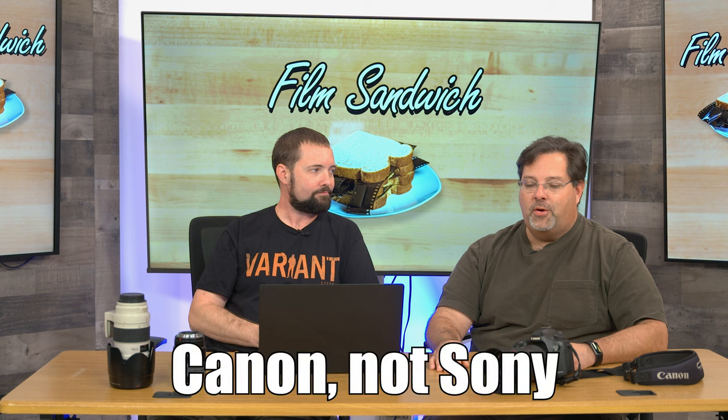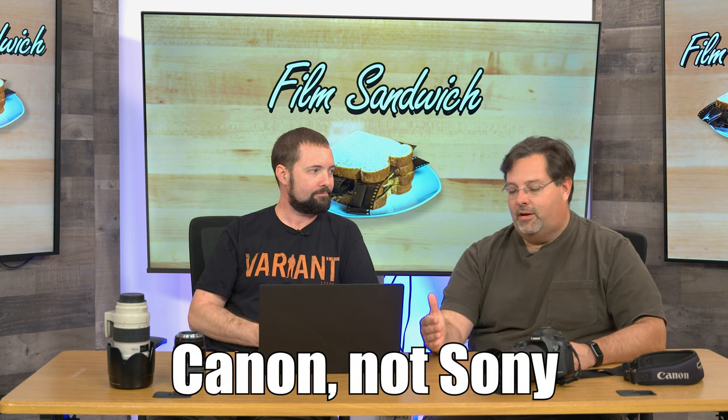Canon isn't going to bastardize their C700 with the R5C — it'll complement it, not replace it. That's their top line with the most beautiful image sensor. Canon makes their own chips, Sony makes their chips too, and a lot of people get caught up thinking their DSLR is going to be the greatest camera ever. If it really was, why don't super high-end Hollywood studios shoot on it?